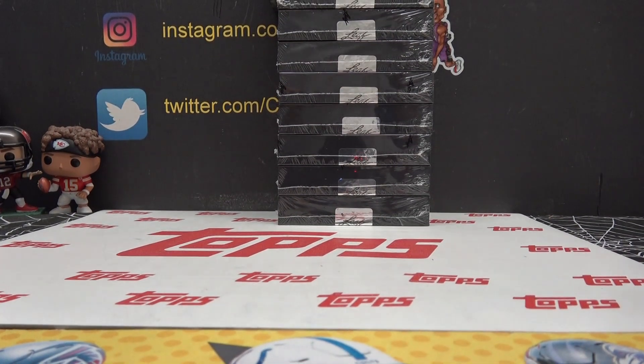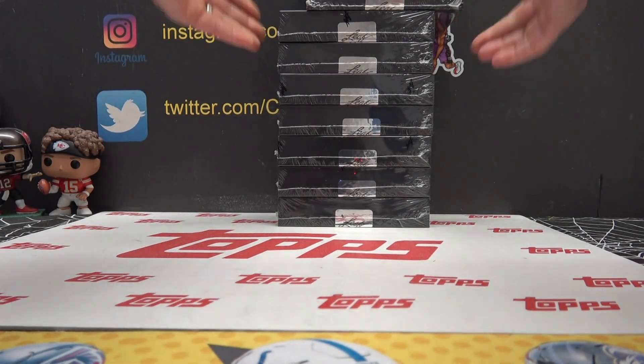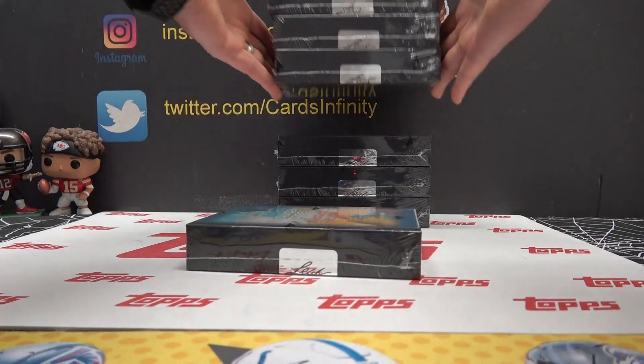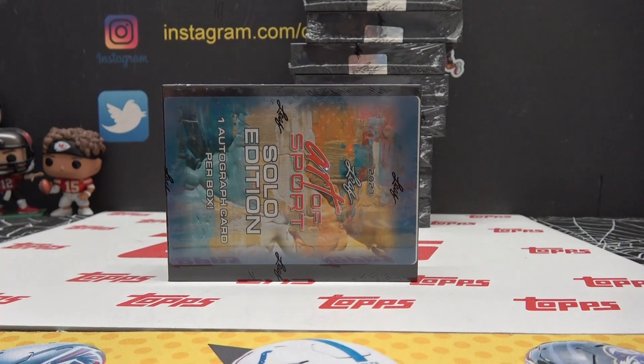All right, this is JD. JD's gonna do box number eight — four, six, eight. Here we go, JD. Good luck, sir.